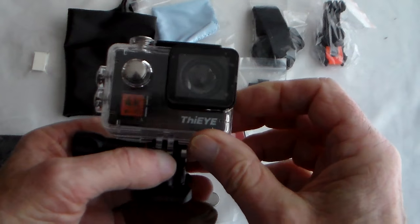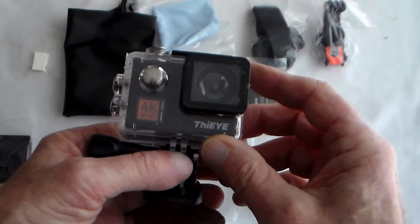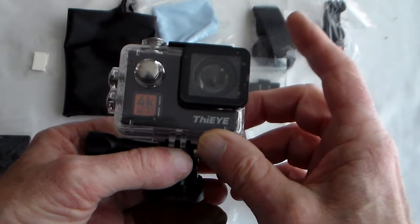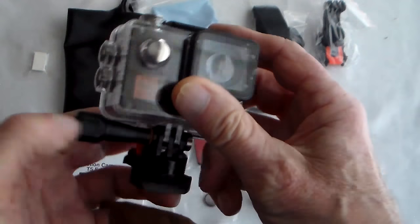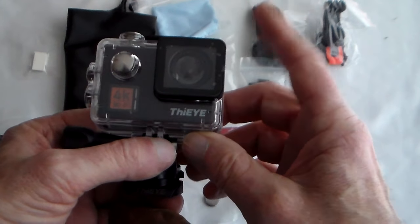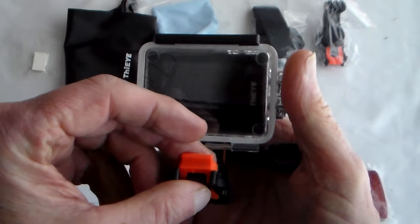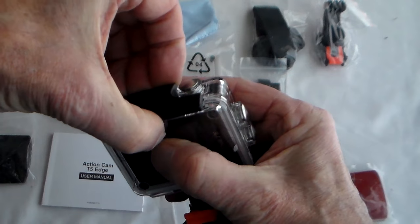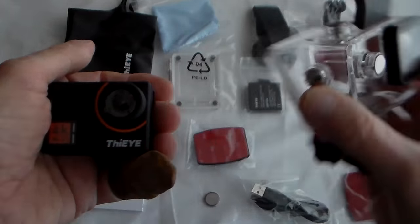Here we have the new camera from Eye, the T5 Edge. Native 4K, wrist remote and voice control. I've tested the previous Eye cameras including the T5E, which were really good. This should be a really good camera and I'm looking forward to getting some test clips with it. Let's get it out of the case, get it on charge, put a decent card in and then we can see how it performs.